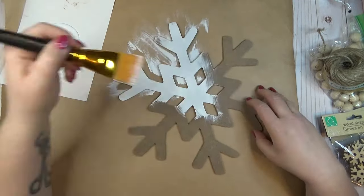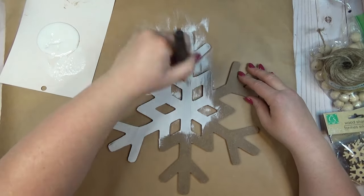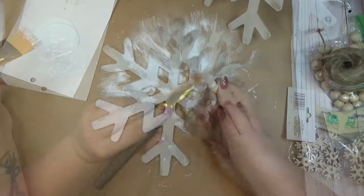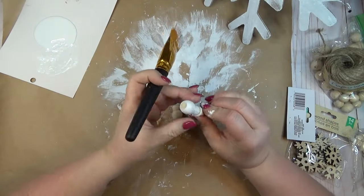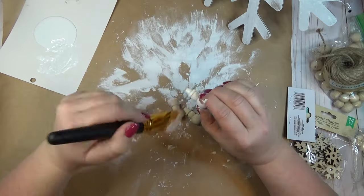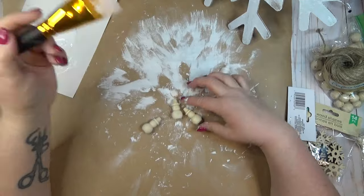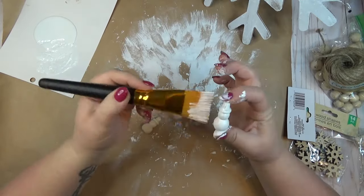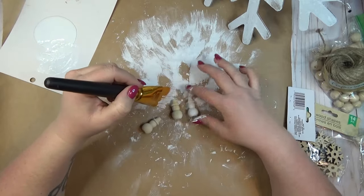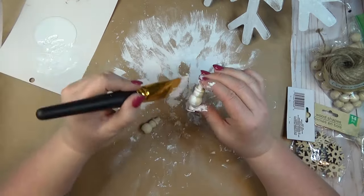After the spackle had dried and I smoothed it out, I gave the snowflake one coat of white chalk paint. I also grabbed four wooden shapes in the shape of snowmen to use as the feet for my riser, and gave those a coat of white chalk paint too. If you don't have wooden shapes like this, you could use more wooden beads — either one bead or stack two or three to make your riser the height you like.